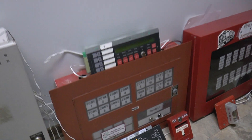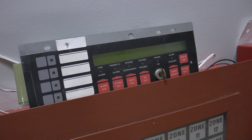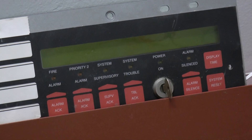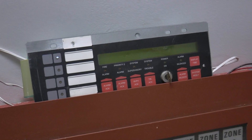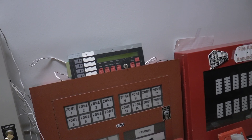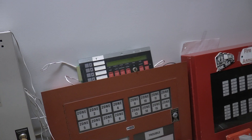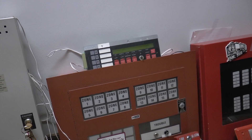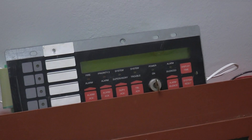I do have a new acquisition to the collection. It is a Simplex 4603-9101. This is the remote enunciator for the 4100, 4100U, and 4020 panels. This enunciator is not even compatible with either of my systems — it's just more of a collector's piece. I did apply 24 volts to it and it does power up as it should. But it's just more of a collector's piece. If I get a bigger panel someday like the 4100, maybe when I get my own place, I do hope to have a 4100 Classic and maybe I can use this with it. But it's just a collection piece right now — maybe I'll show it powering up someday.